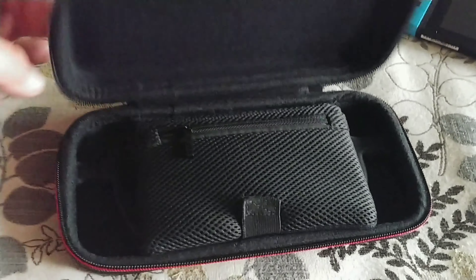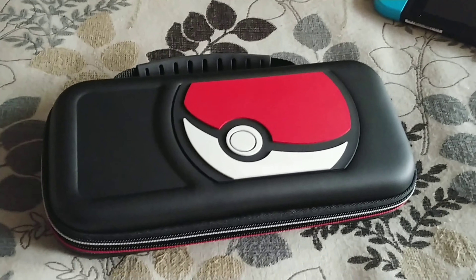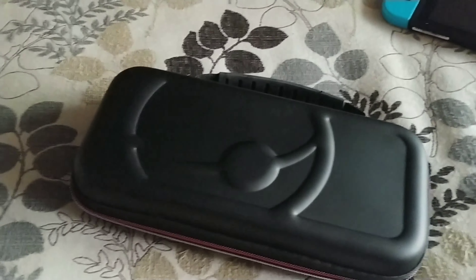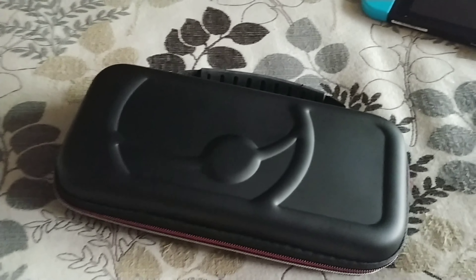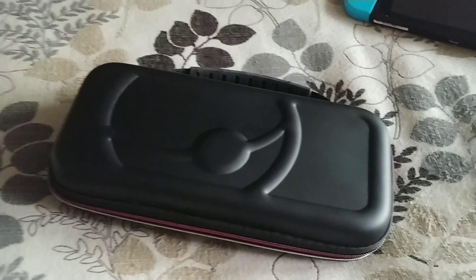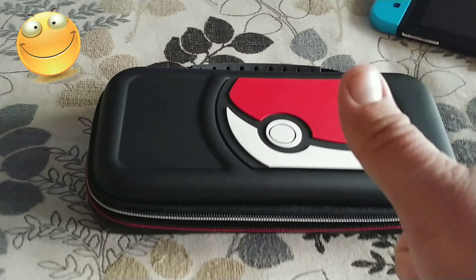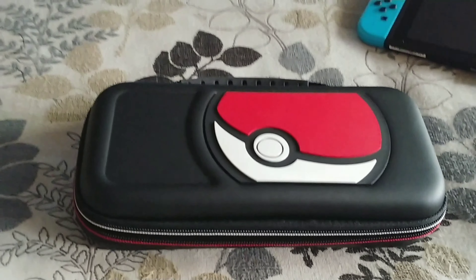This thing's pretty awesome for 20 bucks. The only thing I do not like — and it's not a deal breaker, it's just me — it's this design. Why does it have to be only on the front and not the back? That'd be cool if they had it in the back also. But other than that, this thing's nice, this thing's freaking awesome. I'll give it a big thumbs up. Thank you for watching my video.